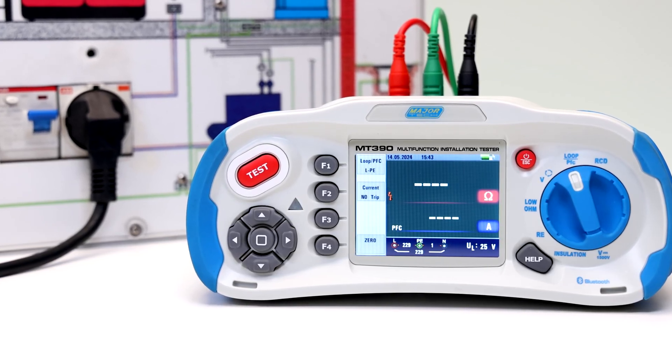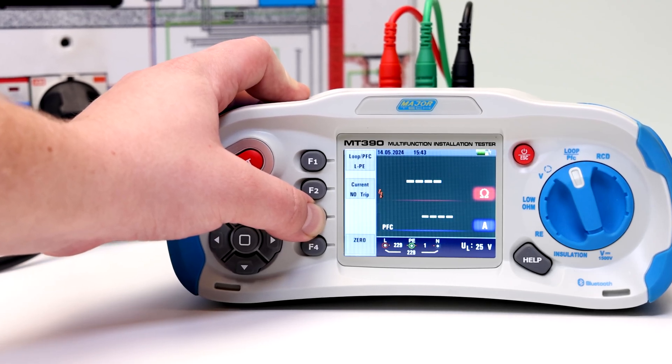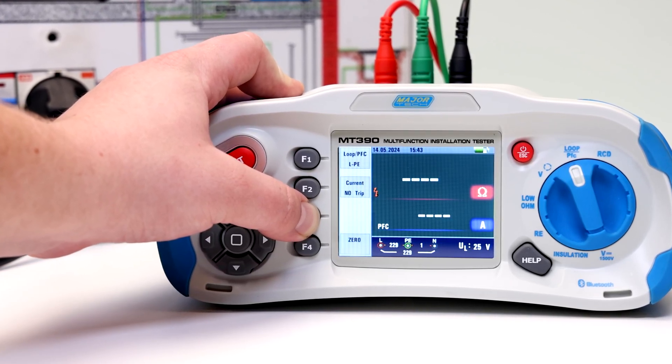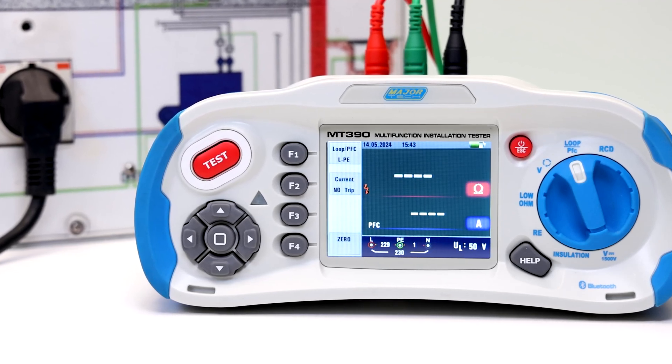The resistance value is saved even when the power is turned off. You can select UL voltage by pressing and holding the F3 button for more than two seconds. Choose between 25 volts or 50 volts.